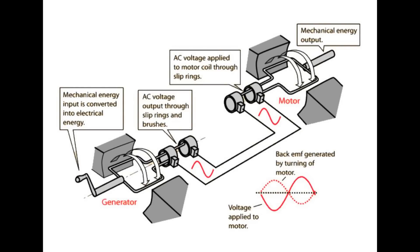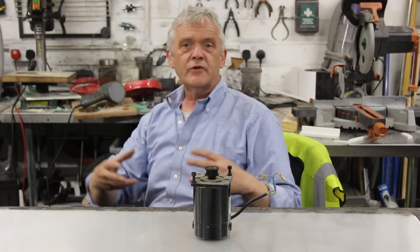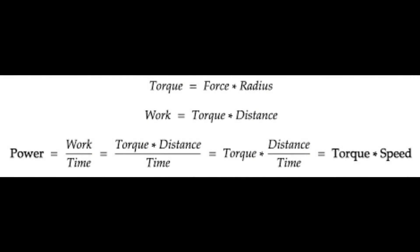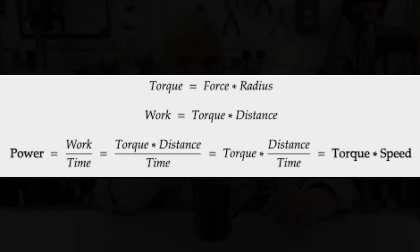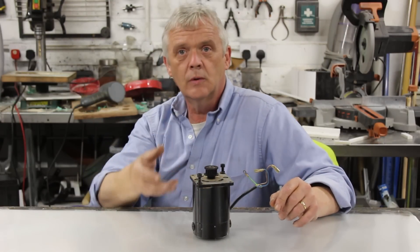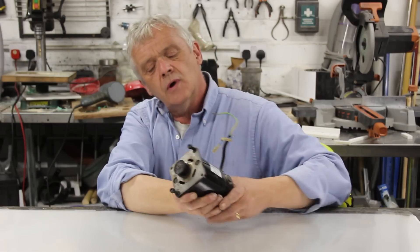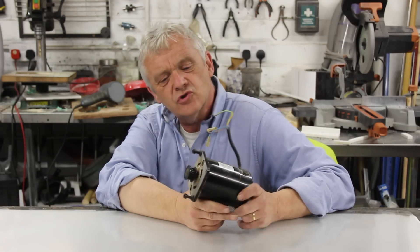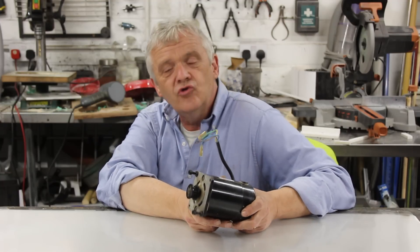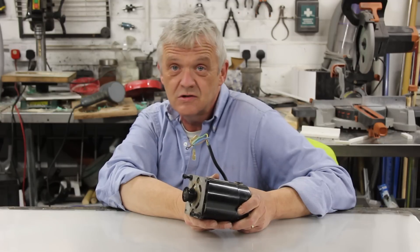If I put electrical power into here, it will turn that shaft with a certain amount of power. Equally, if I put power into turning that shaft — and that power source can be from anywhere: legs, arms, water, wind, it doesn't matter — whatever power source I put into turning that shaft will generate back out of it. So they're completely the same, and you can look at these things in terms of their motor ratings and get some idea of how it's going to perform and what you need to do to make it a pretty decent generator.